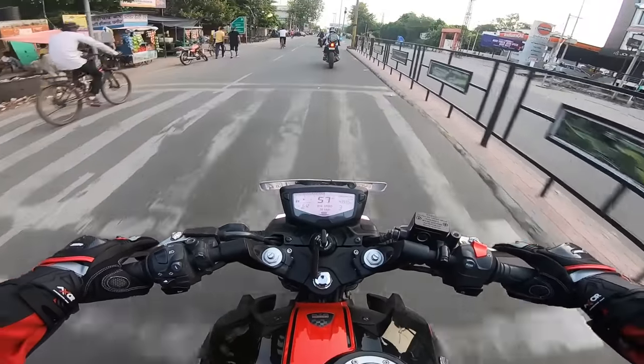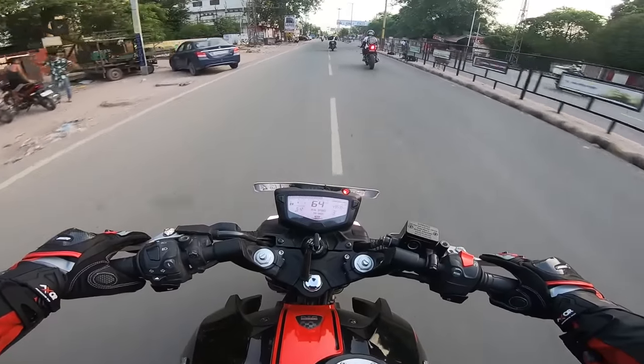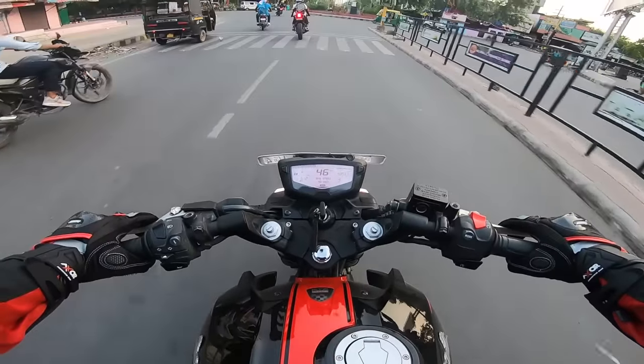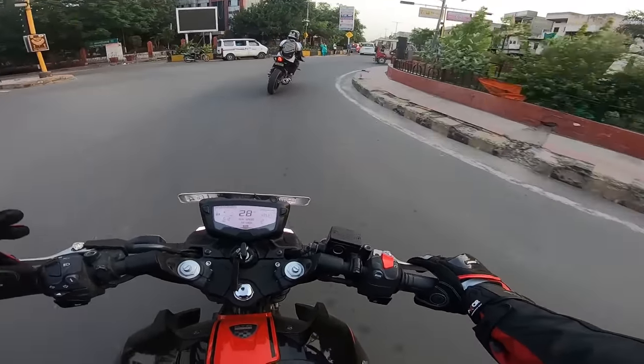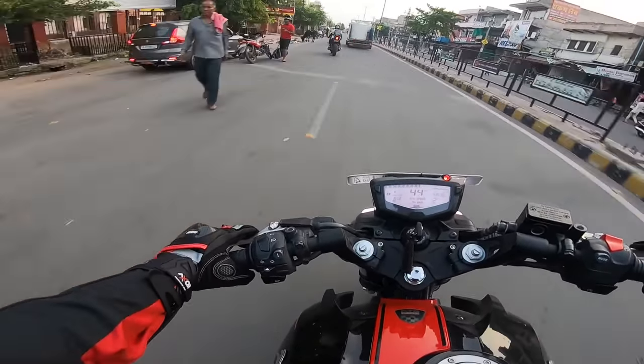So now we are running on the Saturday ride. I will show you that I have a jacket and gloves. I will make a separate video of riding gear, so I have a full riding gear — pants, boots, jacket and gloves.